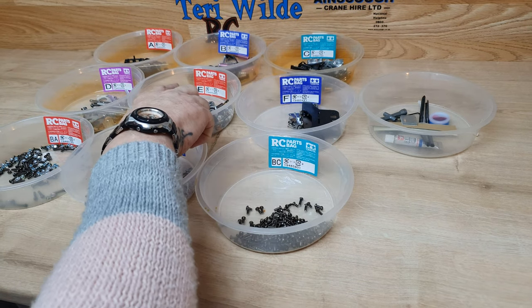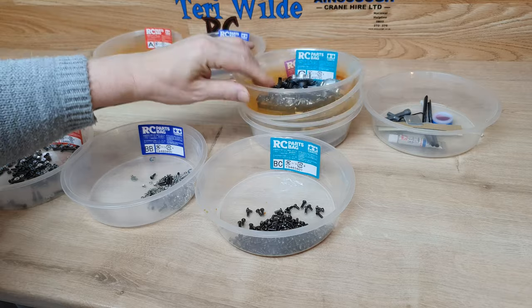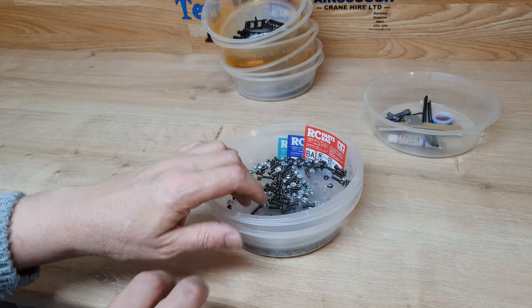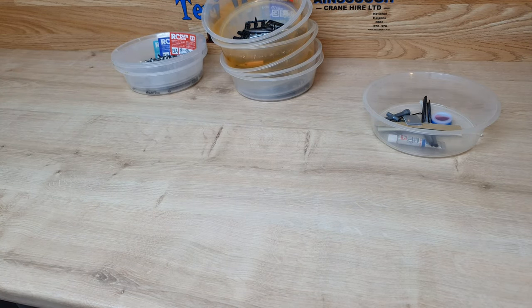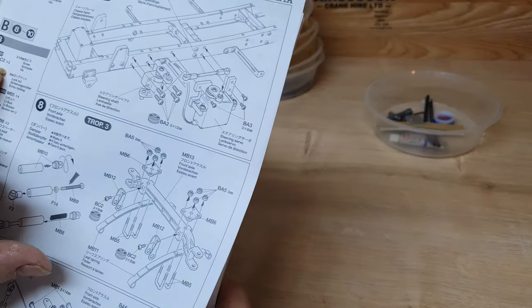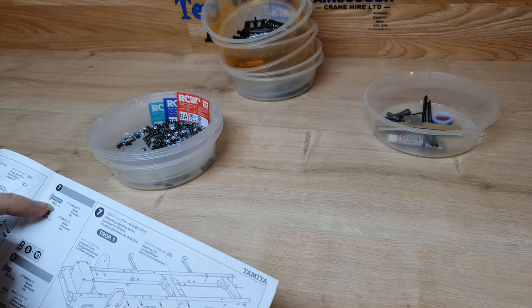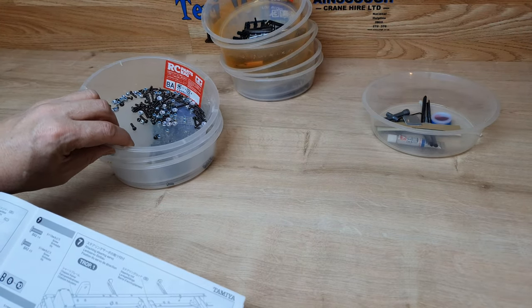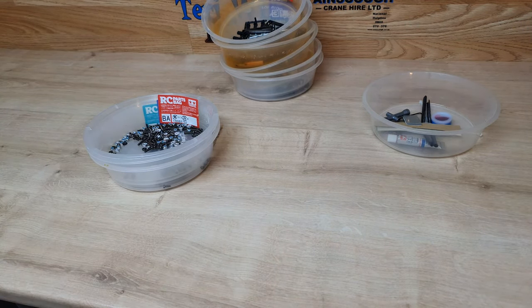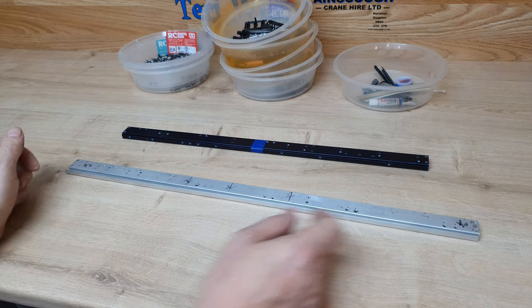Obviously cab parts, body parts, gearbox parts — in this bag you can stack them up in alphabetical order and make some room. In the instructions, you will see that the screws are in BC, so you know they're going to be in tray BC, and then BA — they're going to be in the BA bag. That's just how to get organized, that's how I do it. And these are the frame rails for the MAN 6x4.